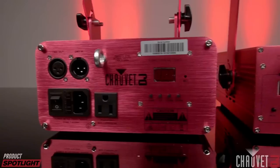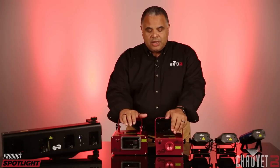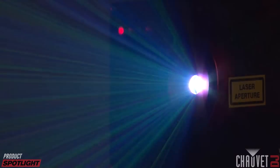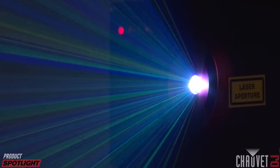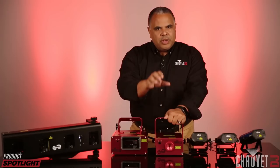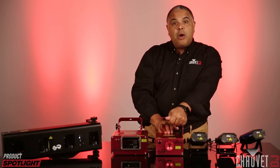They also have power linking, which saves a lot of time running cables between fixtures — a huge convenience. The Scorpion Storm FX RGB, obviously RGB is red, green, and blue — those are the colors of your lasers. The DMX control gives you control over what colors are happening out of that laser as well as the rotation of it. This uses an effects gradient wheel just like the EZ Laser RG FX.